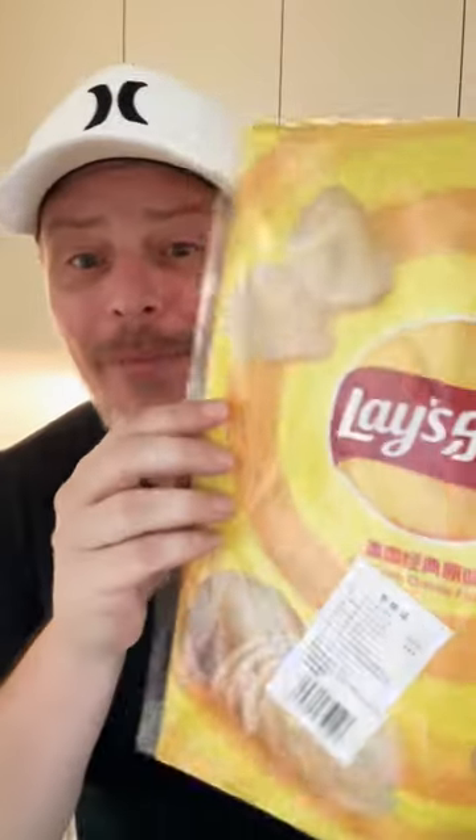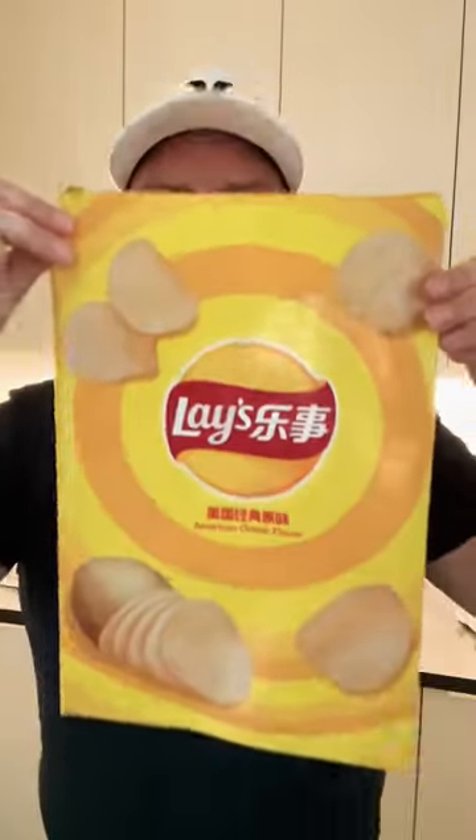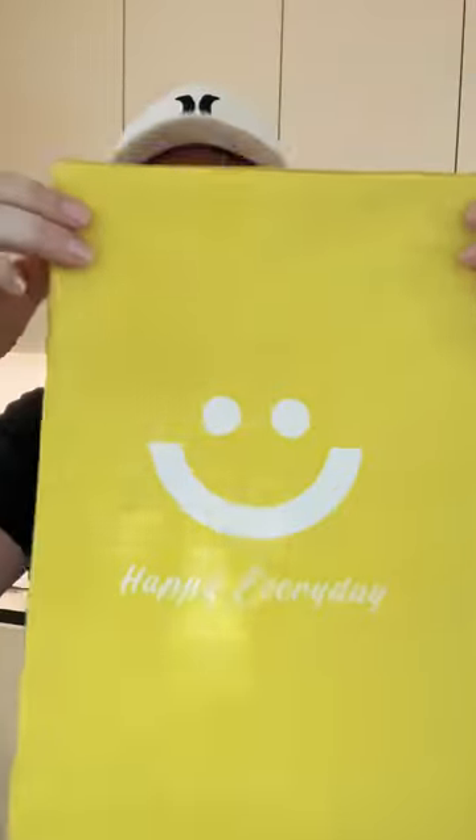But the surprise is, it also came with this like zipper bag pouch. I had never seen that before, so I thought we would open it together. Looks like this. It says — there it reads 'happy every day' on the back.